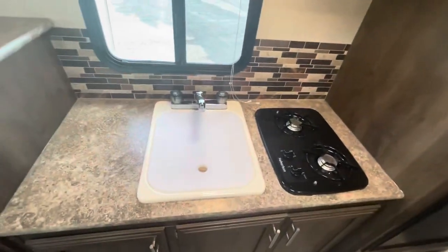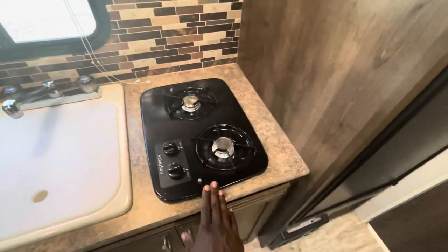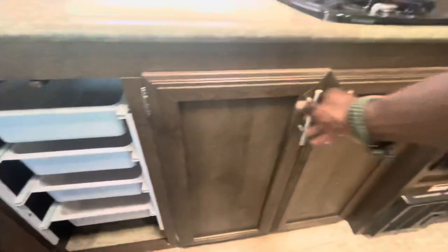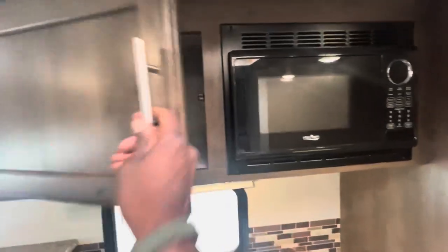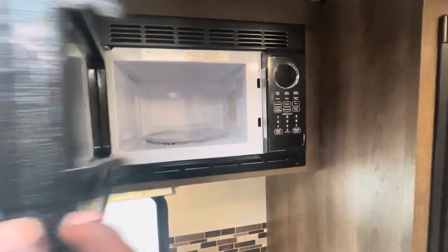There's a sectioned nook for your kitchen with your single bay sink and a flush mounted two-burner propane cooktop. Here you can see Sportsman Classic style trays, which make you very efficient with storing. Above the countertop there is additional storage plus a small microwave.